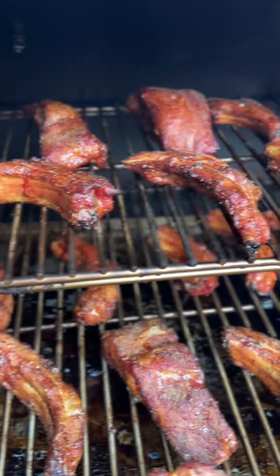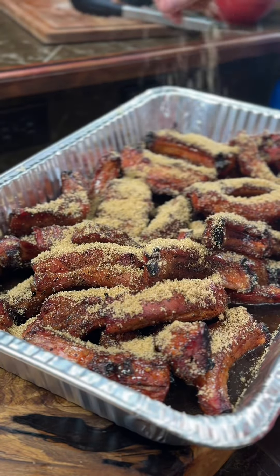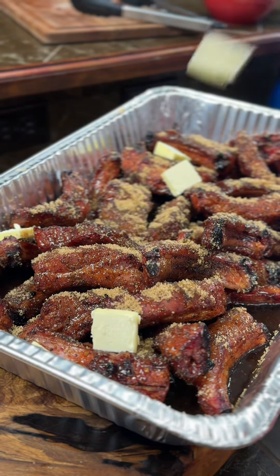After about 90 minutes, the ribs have a great color to them. We're going to put them into an aluminum pan, add that sauce, hit them with even more brown sugar and some honey, then add a few pats of butter. You can get the full recipe on my website, cookerofdeliciousness.com. Cover them back on until they hit about 205 internal. Give these a shot and tell me they are not amazing.